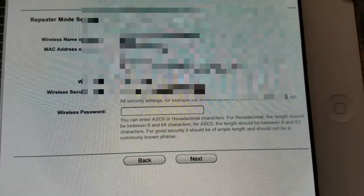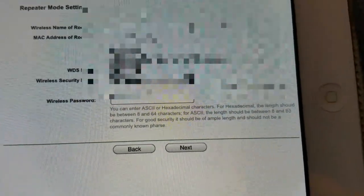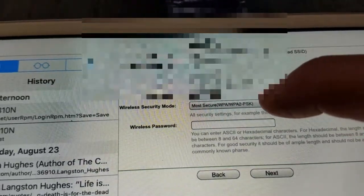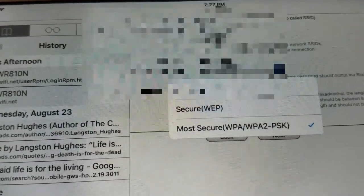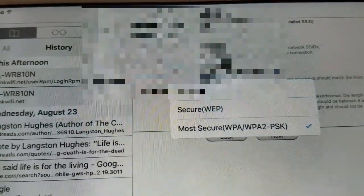I can see my network in the survey list — I'm blurring it out. You choose your network, or if you were in a hotel room you'd choose the hotel network. I hit Connect and it connected, giving me the MAC address. There's also a drop-down to choose the wireless security mode — no security, secure, or most secure.